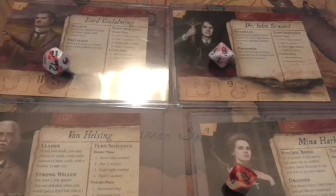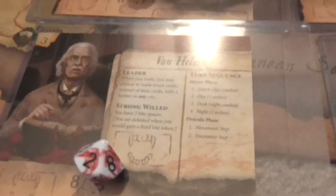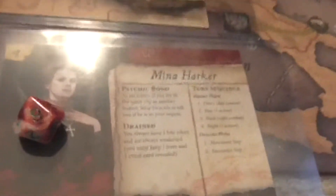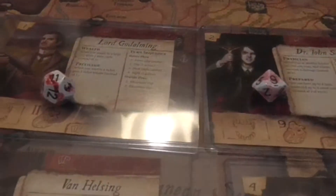Here are the character cards themselves. Instead of laminating them, I was kind of lazy and just put them in plastic sleeves — 3x5 plastic sleeves. There's a little more room for the card, but I just didn't feel like laminating them.